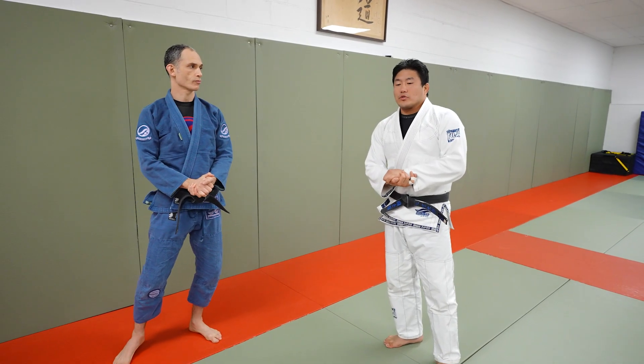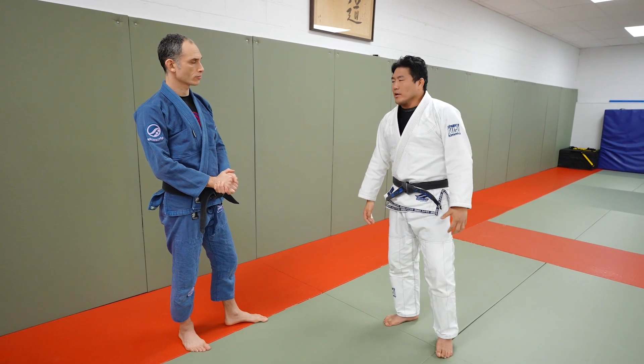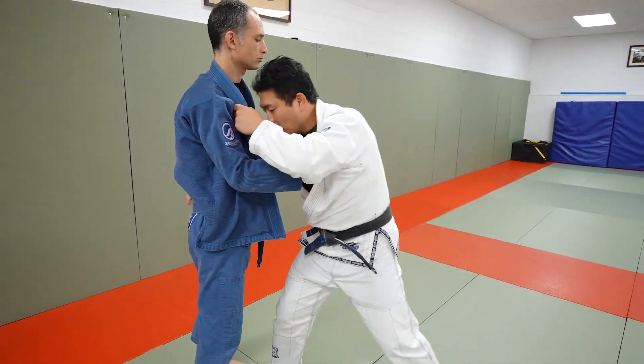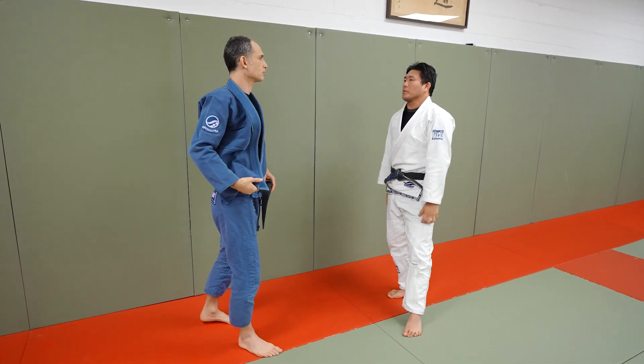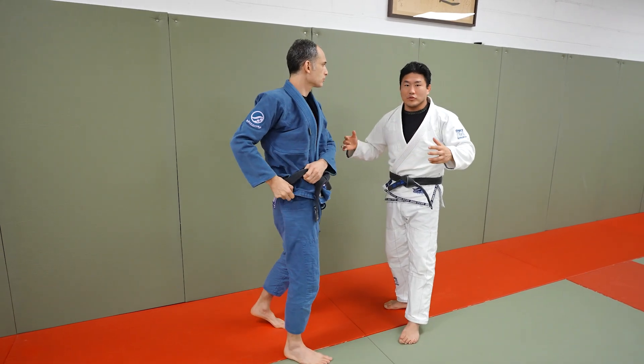We're going to talk a little bit about judo styles today — tall versus short. It's a very common thing. When you're doing judo, there's a lot of lifting throws: Ippon Seoi-nage, Ogoshi, where you're coming underneath and lifting the person. That's great for the shorter person, because for you to drop underneath me for a Toma-nage or a Drop Seoi-nage might be a little difficult because I'm short and stocky.